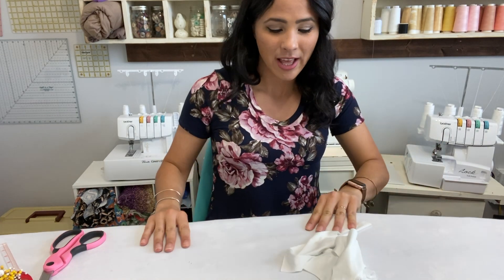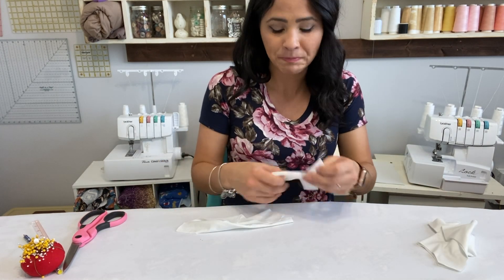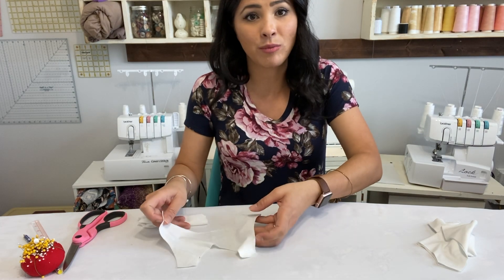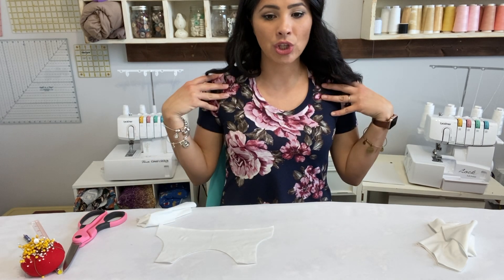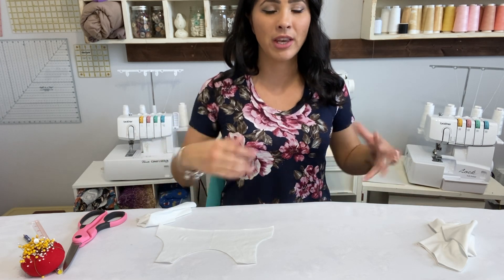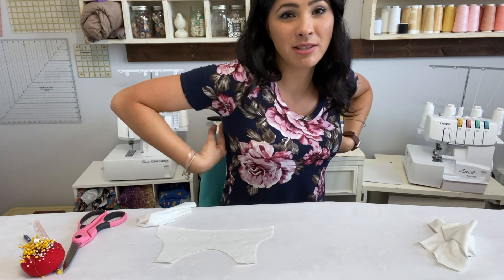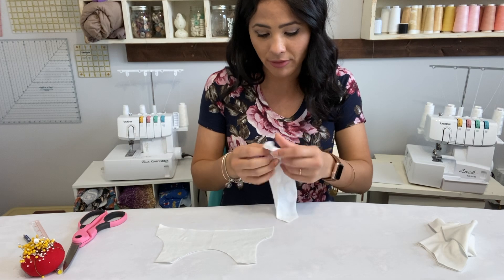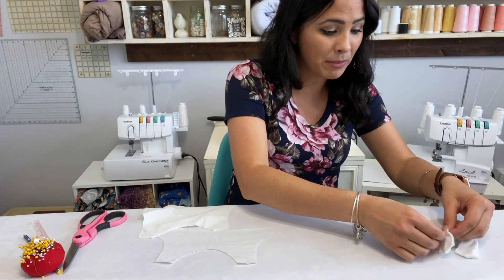Let's go ahead and get started. The first thing we're going to do is grab our liner and our outer. I'm using white for the top part, and the bottom is going to be blue. I'm also going to add some tulle to the back to make kind of like a cape — it's going to be so cute. I've got my outer and my liner and I'm using the same fabric for both.